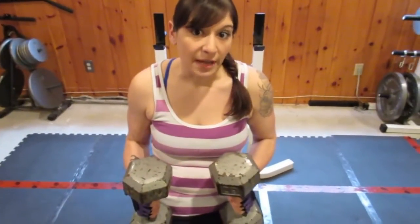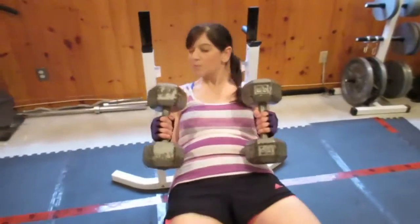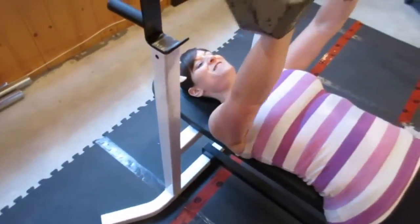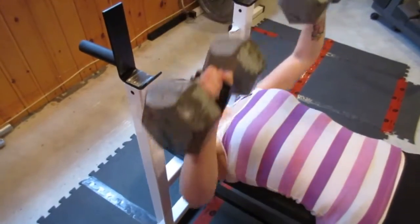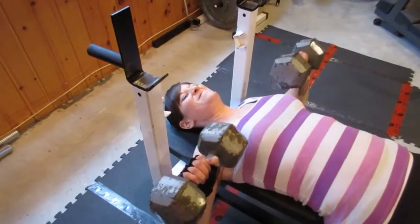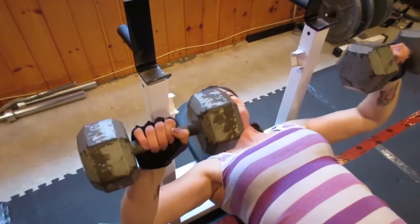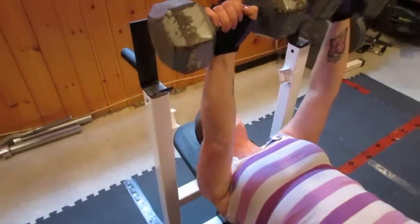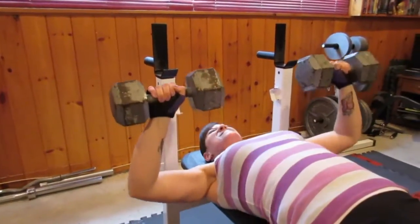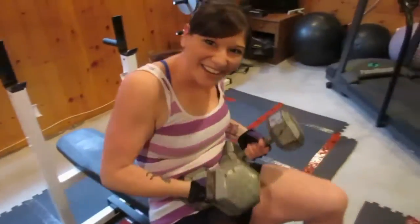I'm going to do 30s now, but they're pretty heavy for me, so I'm going to try to get about five reps in.